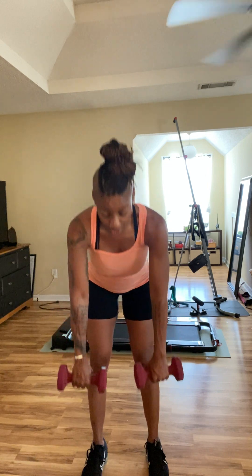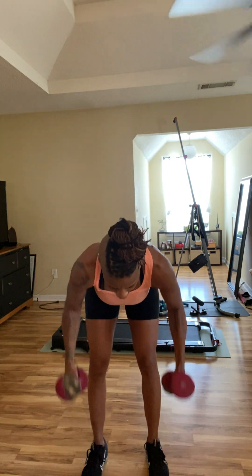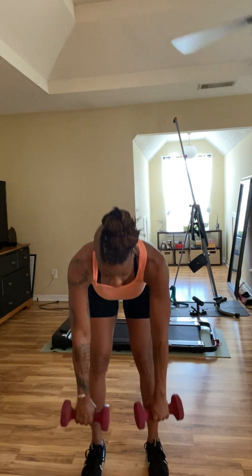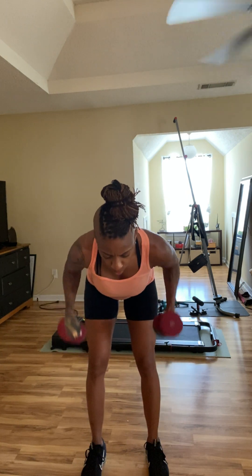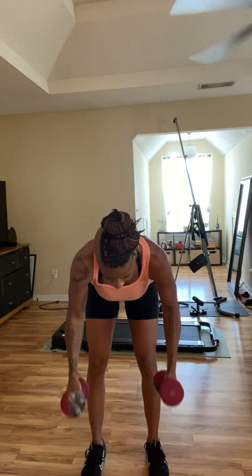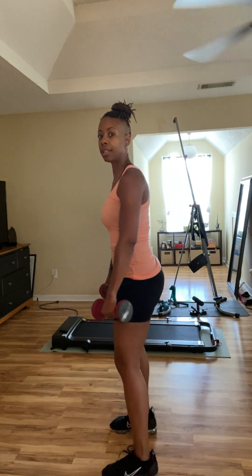I have one sneaker on today. If you choose to do this barefoot, that is fine — just make sure that you are safe. Four, five, six, seven, eight, nine, ten. Let me turn to the side so you can see.